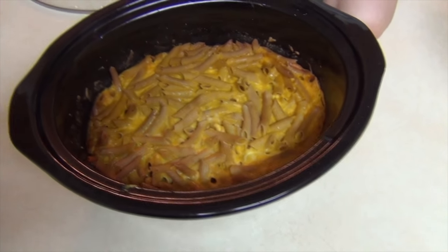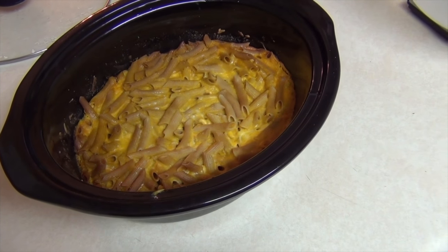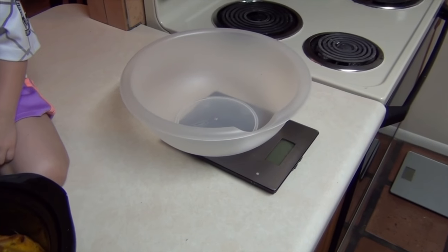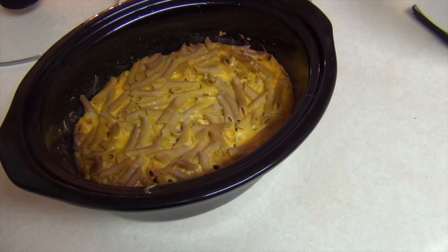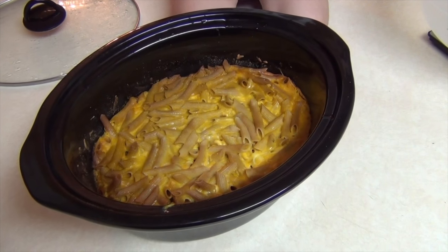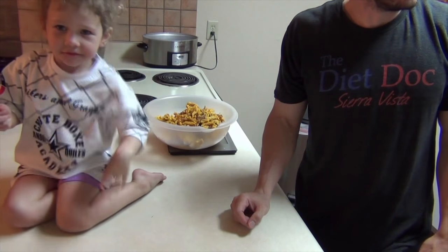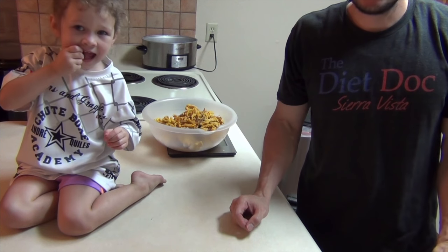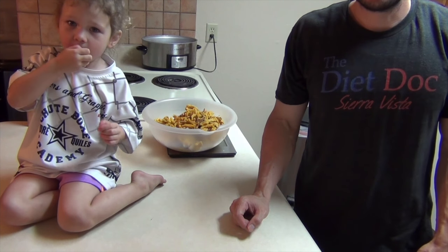I'll show you how to actually get it in serving sizes so you have the nutritional information. We're going to get the overall weight of the entire dish, and then divide that by ten — that will yield the nutrient profile listed in the description. Our overall yield was 1,965 grams or 70.17 ounces, so each serving would be either 197 grams or 7 ounces. That's a good amount of mac and cheese — that's almost half a pound.